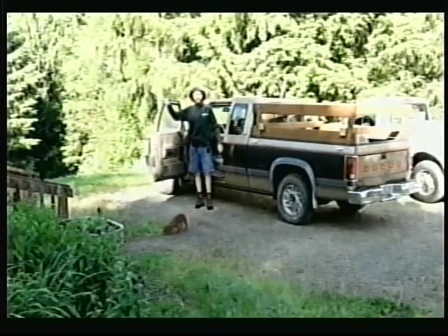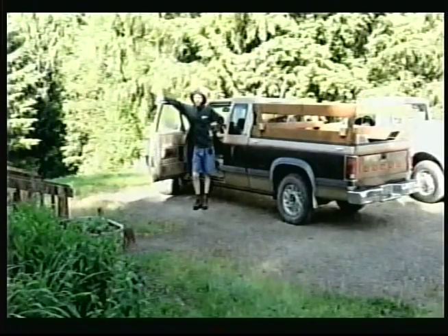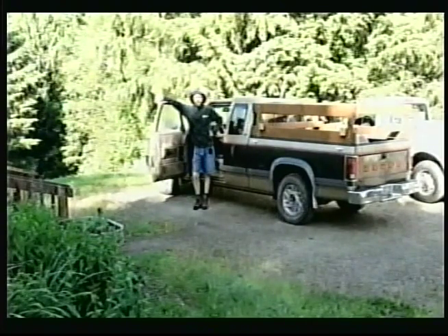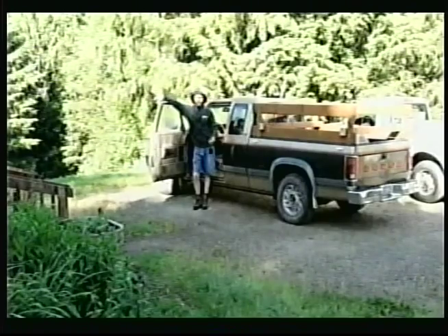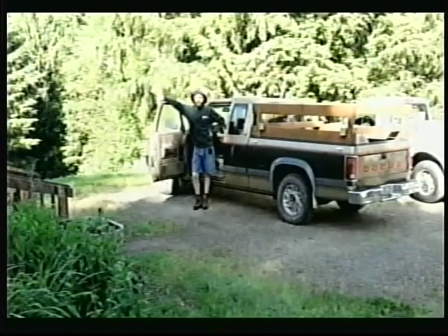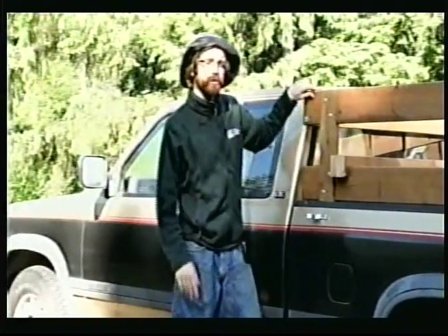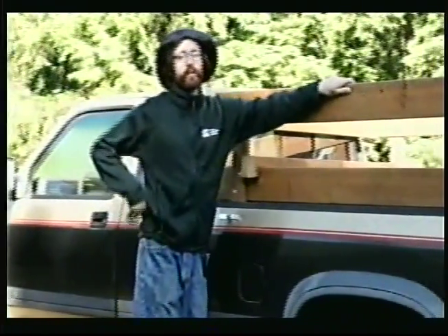Hey guys, on today's episode we're going to be talking about pineapples. If you want to grow your own, you can start by going to the grocery store, or you can start by digging a hole in your front yard and planting them yourself. If you live in warmer climates you can sow the seeds yourself.